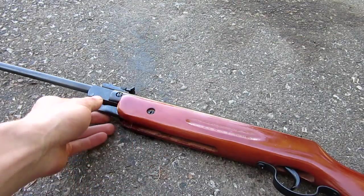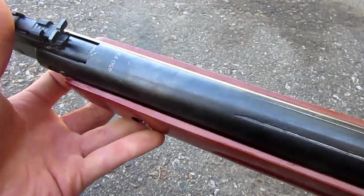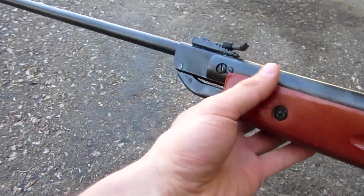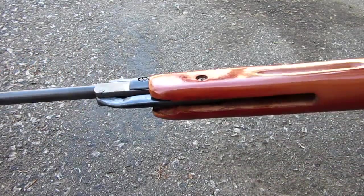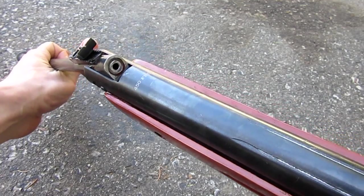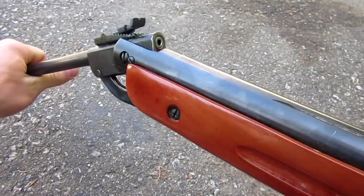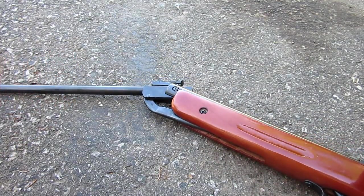The pellet gun we're using today is this Chinese one I got from a Hawkshop. It is fully wooden metal, and it says it's 450 feet per second. It's pretty cheap, it was like 40 bucks. It's a break barrel spring powered gun. I wouldn't recommend doing this with any other more expensive gun, or a gas powered or electric pellet or airsoft gun.